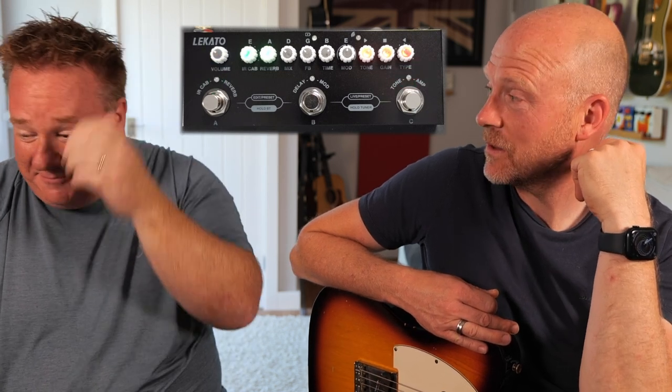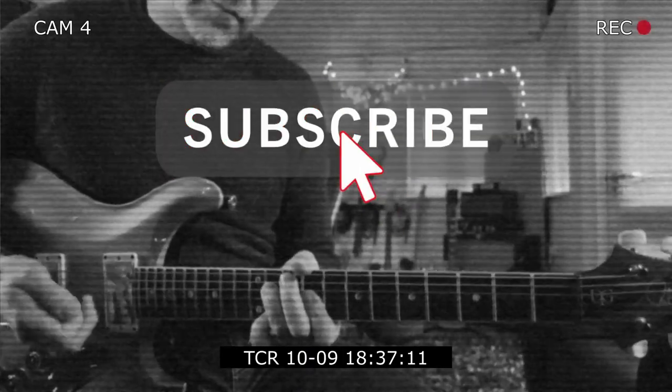It's unbelievable — a multi-effects unit for £35. We don't know how they do it. What we're going to do in today's video is see if probably the cheapest multi-effects unit on the market is any good.